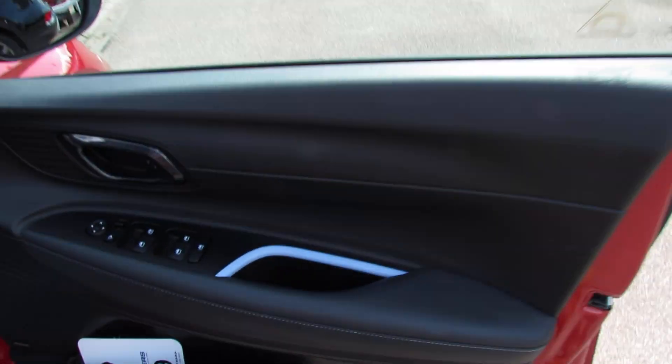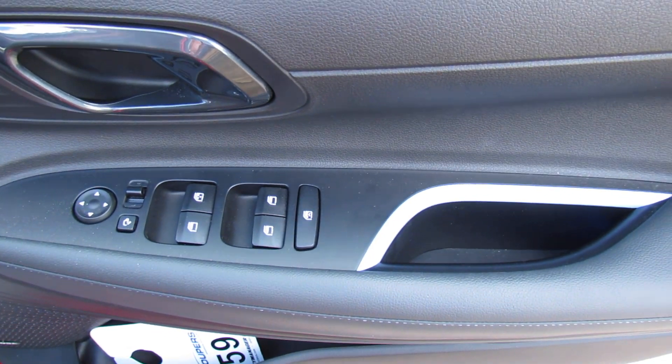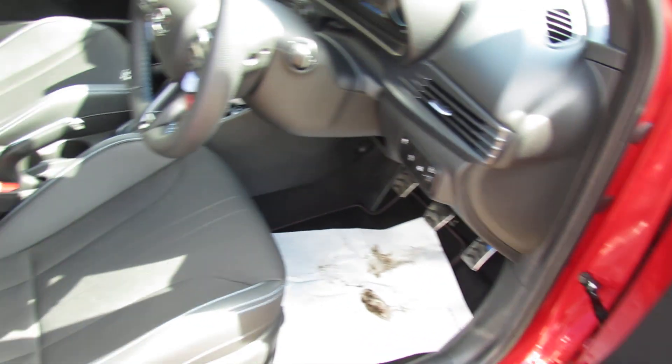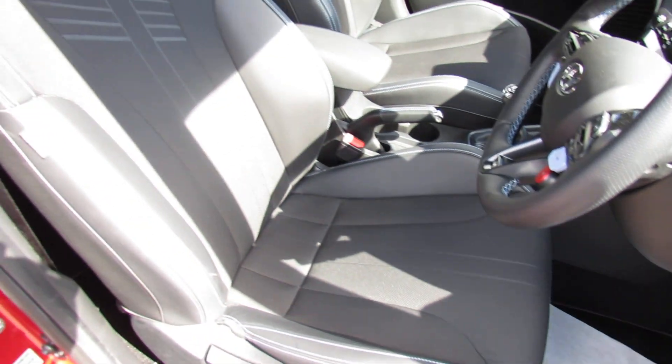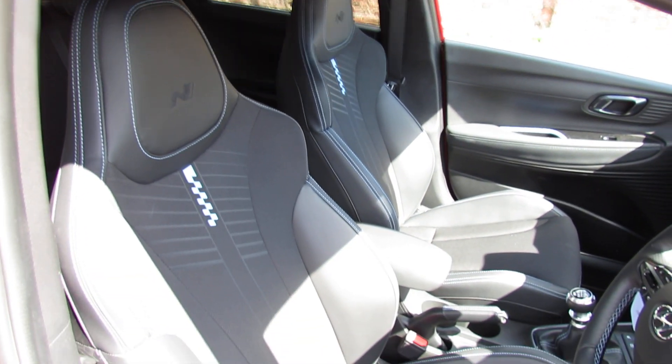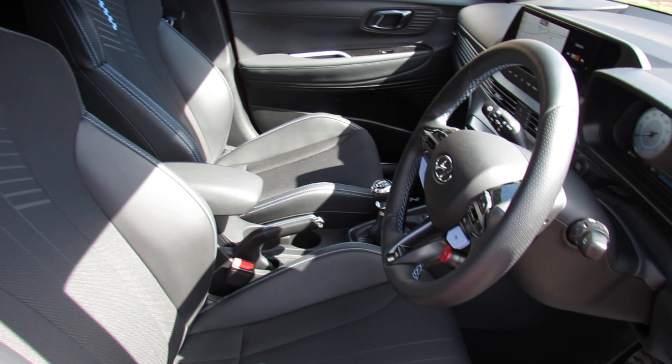On the driver's door you can control the electric windows and your mirrors. I mentioned you've got the Bose sound system upgrade as you can see just down there. Now let's just show you these front seats because they are sporty Recaro style seats in there, and they really look like they'll keep you nice and tight when you're driving this car.